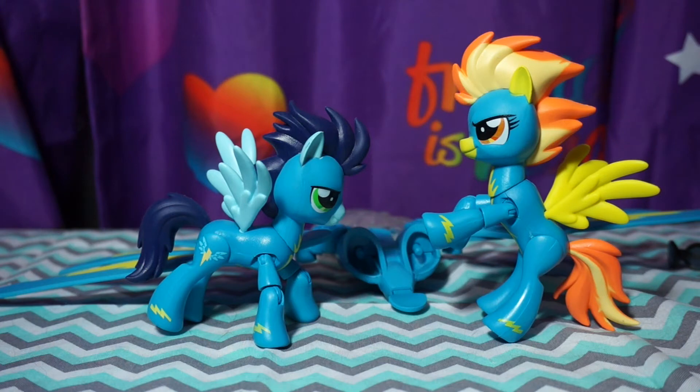I absolutely adore this set — it's one of my favorite pony sets to open right now. Having more variety of My Little Ponies to add to my collection is the greatest thing, and I really like the wings and the sound effects. I'm very happy that Hasbro is bringing out more variety of ponies — this is what us pony people want, what the kids want, what adults and parents want. I hope you enjoyed me sharing my Spitfire and Soarin playset from Guardians of Harmony. Look forward to more pony reviews in the future — I love every single one of you, bye everyone!